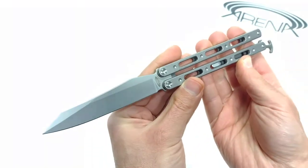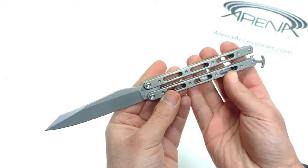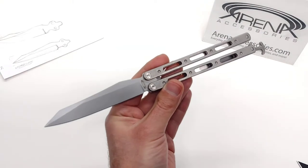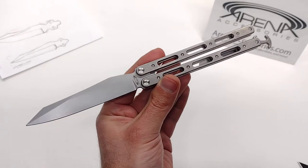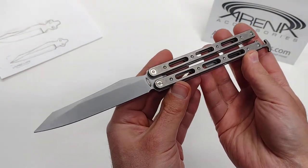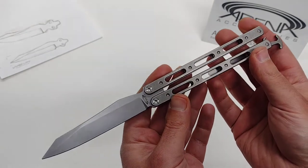The price point on this knife is less than a lot of stainless steel models. We're not going to mention any names, but when you're thinking about some of the most popular stainless steel balisongs on the market right now, they're in that sub-$120 range — and that's where we were able to keep this.